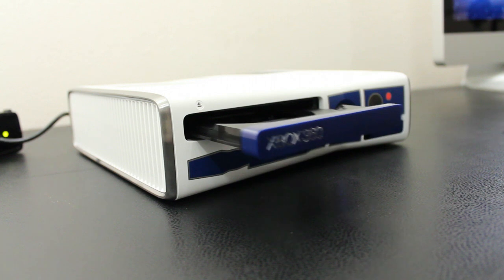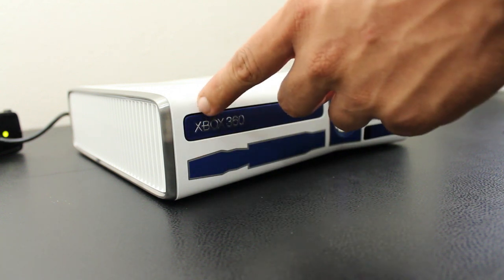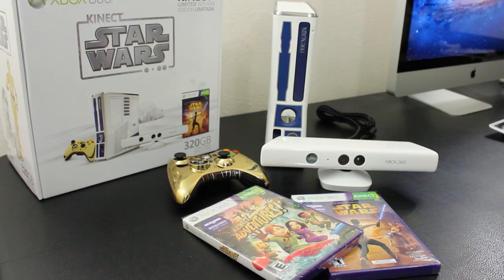All in all, really cool for those that are big fans of Star Wars — this is definitely something you might be interested in. So that was an unboxing and overview of the Star Wars Kinect Limited Edition Xbox 360 bundle. Please leave your thoughts in the comment section down below. Don't forget to check out my other videos, and if you can help me out by liking this video it really does help. Catch you guys on the next one!